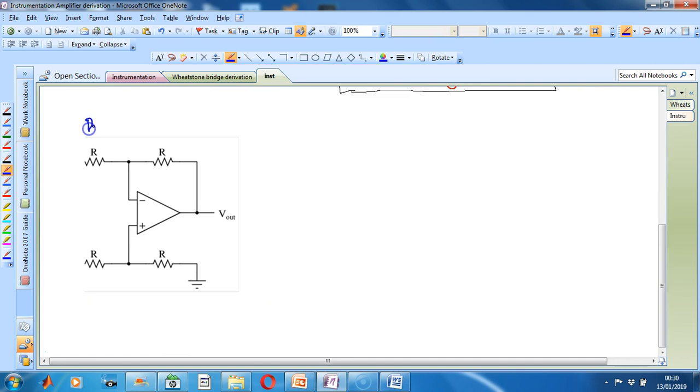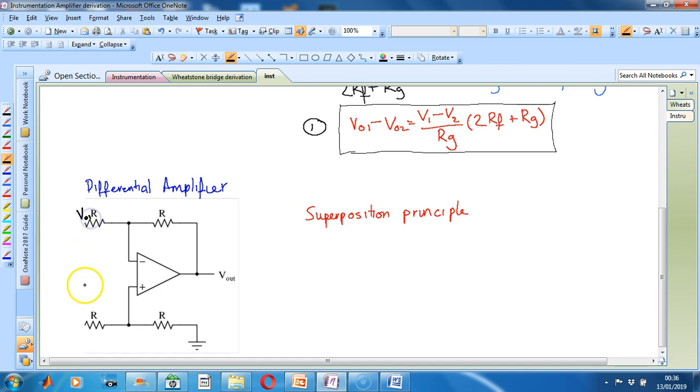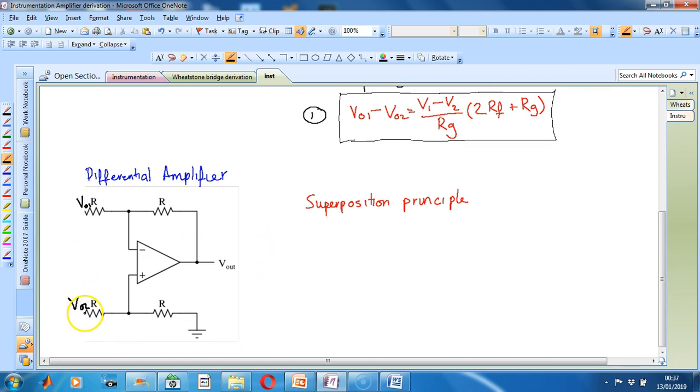This is our differential amplifier. To get the overall equation for this circuit, we must use something called the superposition principle. We must look at the behaviour of the op-amp when one of the inputs is grounded, then do the same for the other input, and then add the two signals together to find the behaviour of the overall op-amp. Remember that the outputs of our input buffer become the inputs for the differential amplifier. First, start by grounding Vout2 and we will find Vout when Vout2 is connected to ground.